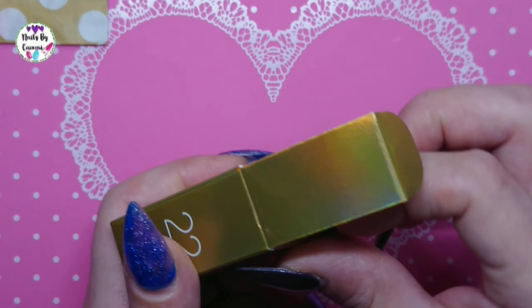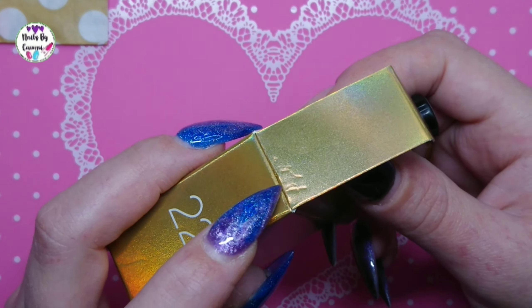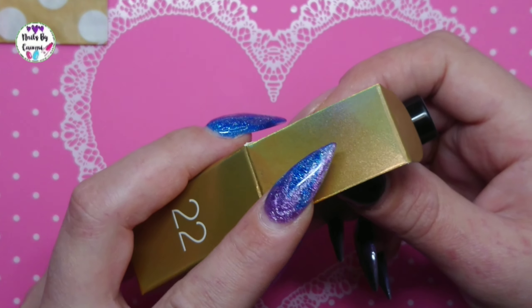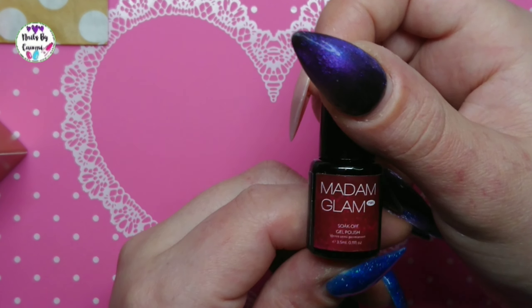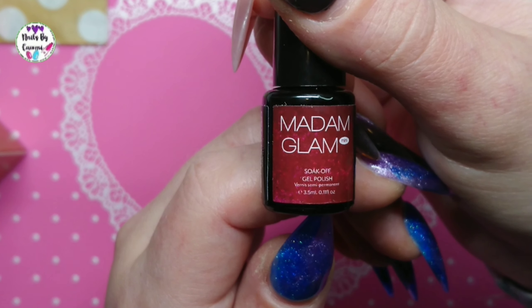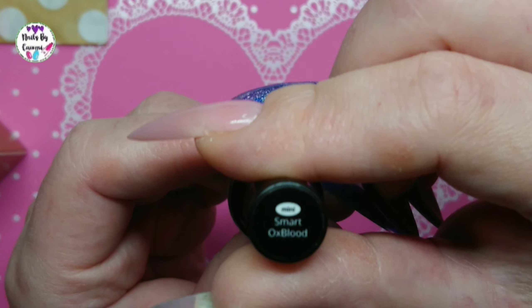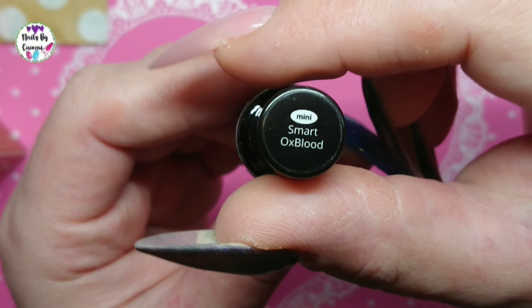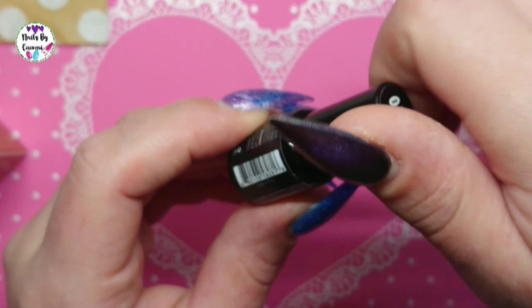Let's see what gel this is. You can see I tried to get it out of the box with my nails — so tight. It's a red one I think. Smart Oxblood? That was a special name. Smart Oxblood. Okay.